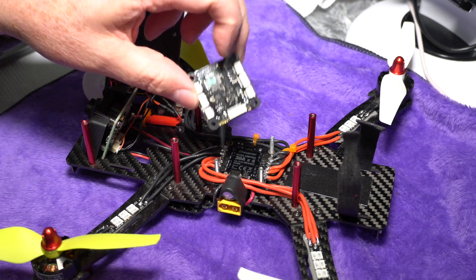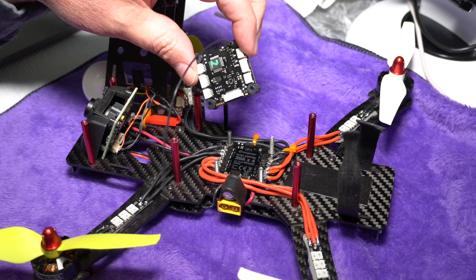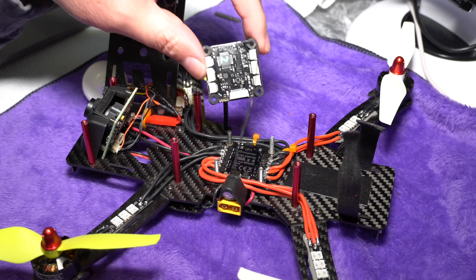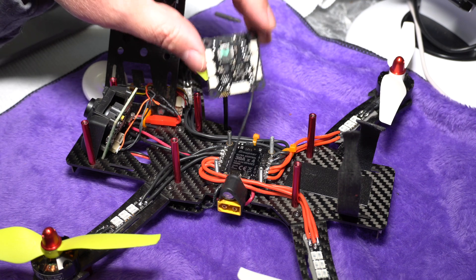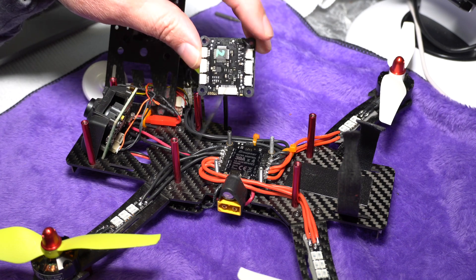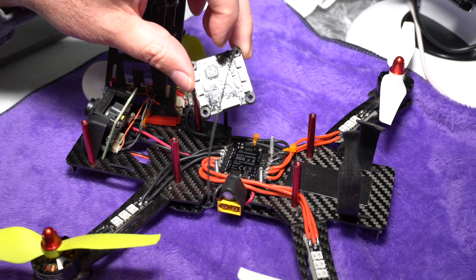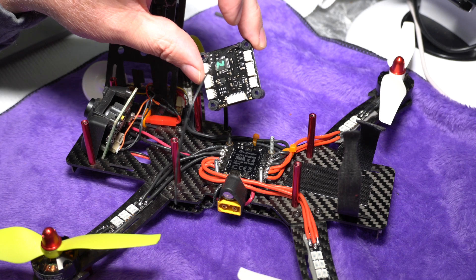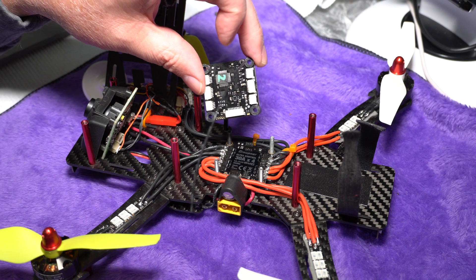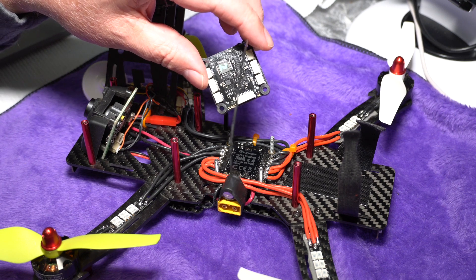First off, as you can see, the S1038 flight controller has a receiver built into it — really a transceiver, because the Graubner flight controllers all have telemetry built in. On top of that built-in receiver, you also have SBUS inputs on the board, which allow you to fit an additional receiver — think of it as a satellite receiver you could use for redundancy if you're so inclined. A very nice feature to have.